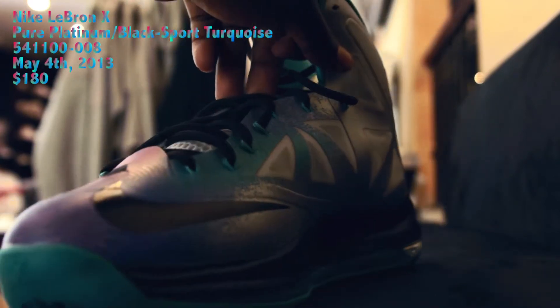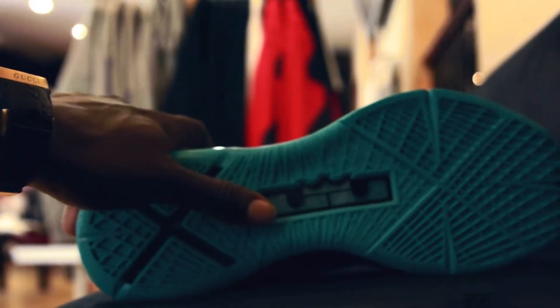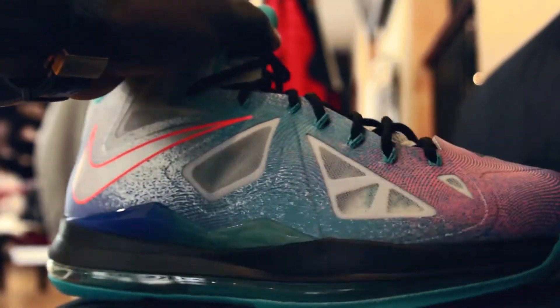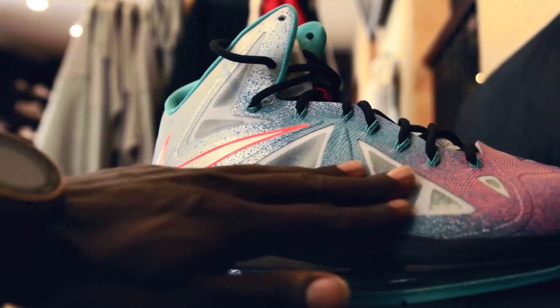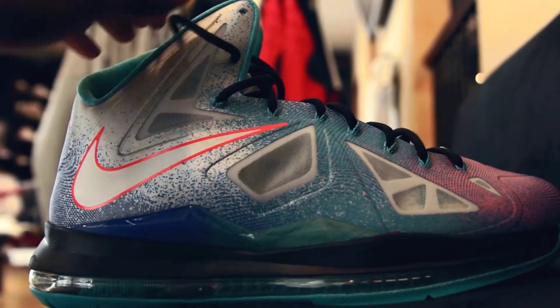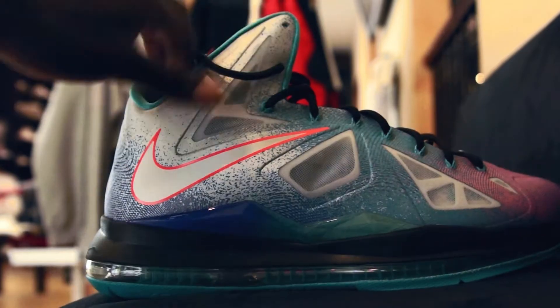Give y'all the clean details of the shit. As you can see, it's a crazy color. You got that platinum — it's like the overall, then it just splattered. They call it also the re-entry. So you know, got this pattern all in it: blue, red.